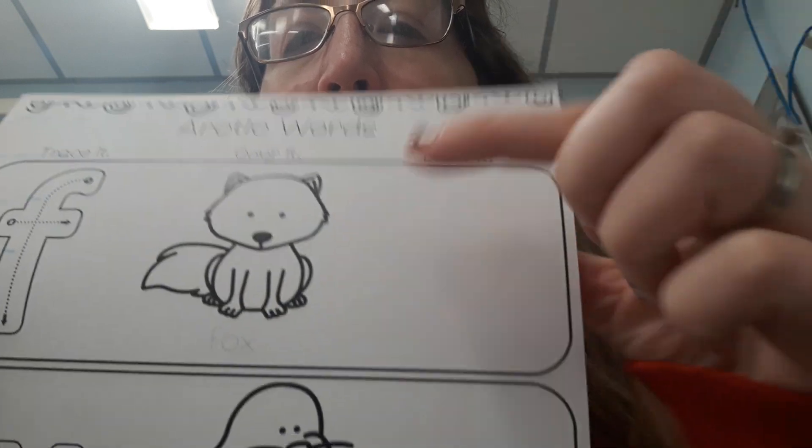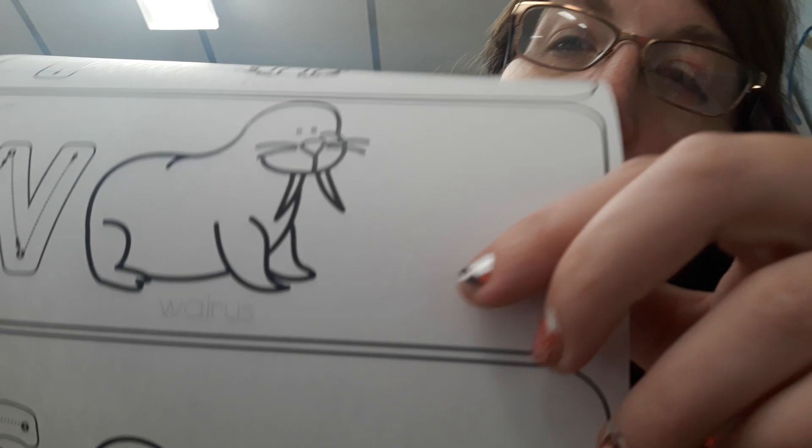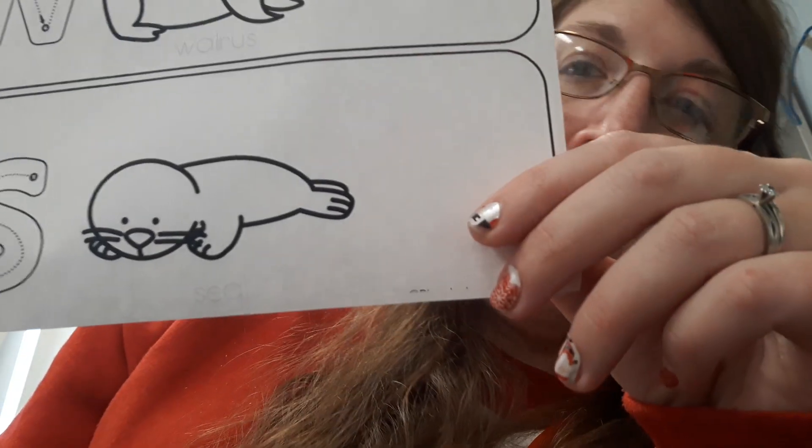F says f. Write F over here. W says w. Write the W over here. The S says s. Write the S here.